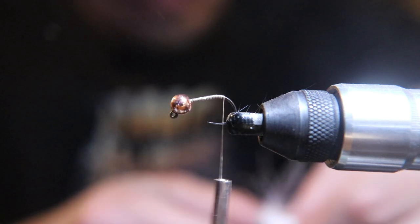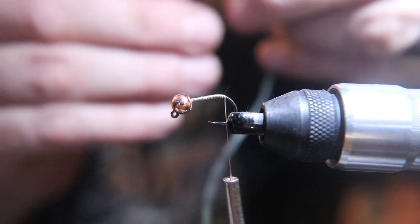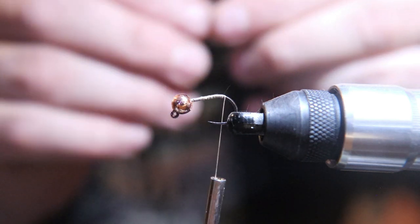I took the last piece that we removed from the vise and stuck a piece of spider wire — 60 pound test braided fishing line — through the eye of the hook. We're gonna tie that onto this hook.